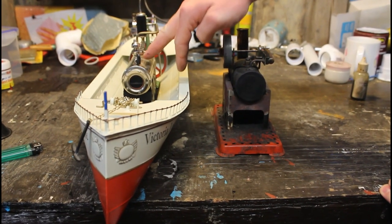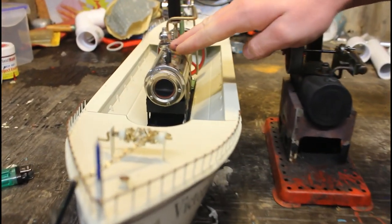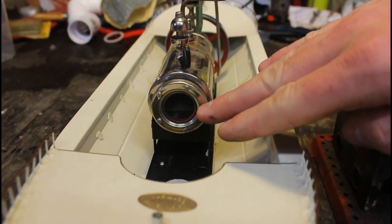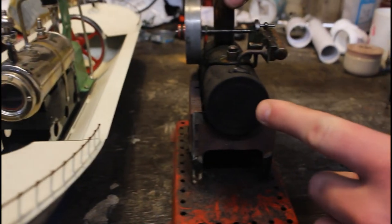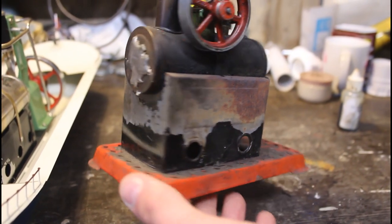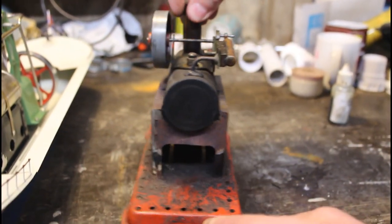On this model steamboat, this actually has a Willisco steam engine which has a sight glass here. If I shake the engine you can see the level of the water just under the halfway mark, so I know I'd need to top that up. But if we look at the Mammod one, we can see there is actually no sight glass anywhere to be found, so that means we need to approach this slightly differently to how we would with the steamboat.